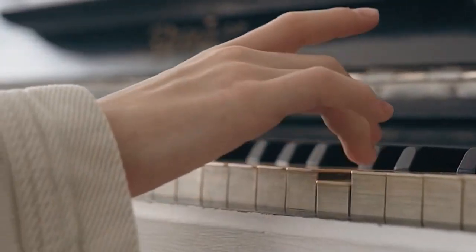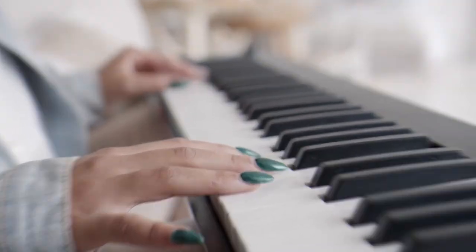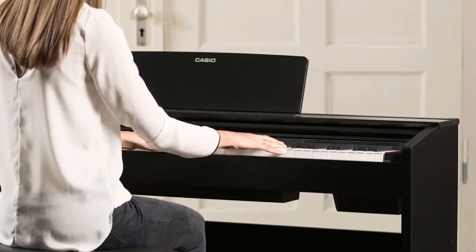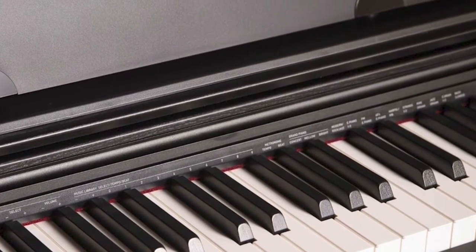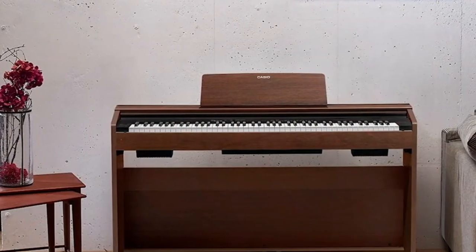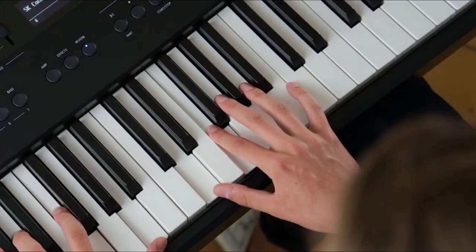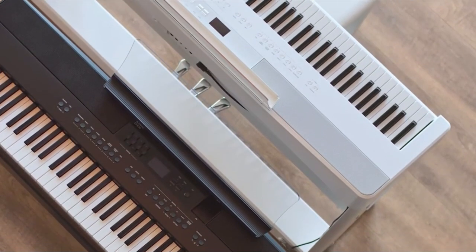Are you ready to discover the best digital pianos of 2024? Whether you're a seasoned pianist or just starting your musical journey, finding the perfect piano can be a daunting task. But fear not! In this video, we'll take you on a musical adventure as we explore the top digital pianos on the market today. Get ready to be amazed by their sound quality, features, and overall performance. Let's dive in and find the perfect piano for you.